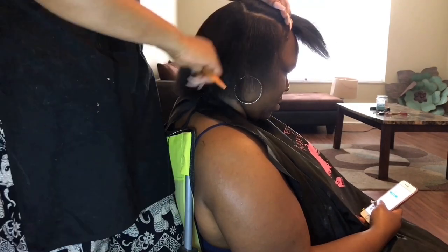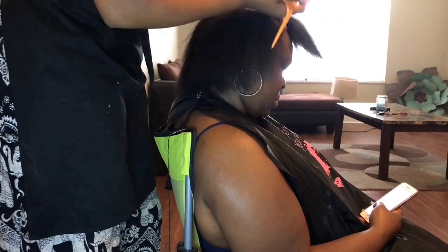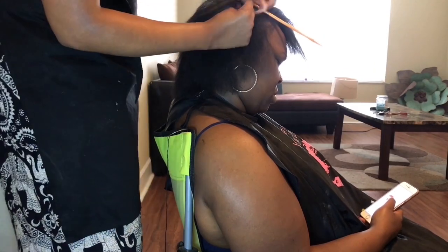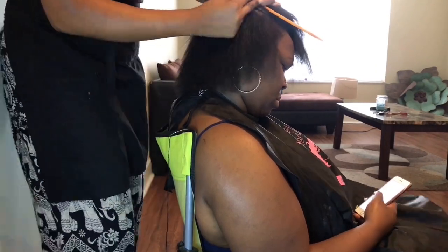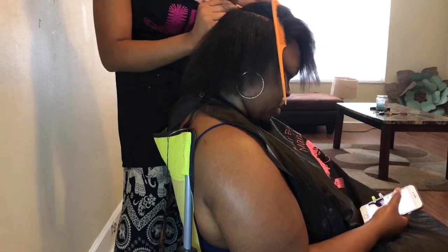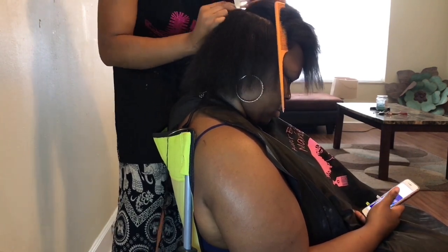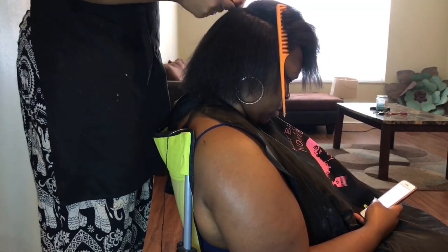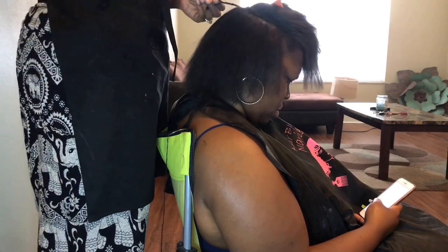Wrap it — don't be ashamed to walk around with that scarf on. Wrap that hair down because that's the only way you're going to make your wrap last long. In the summertime being natural, that's what I learned — you have to keep it wrapped at all times. Here you can see where we got her hair all evened out, and you can see some thinness that we're going to fill in. I think I may have added maybe about four tracks at the most on that side just to give her a little bang and also a little bit of fullness on that side.